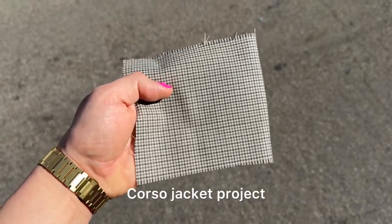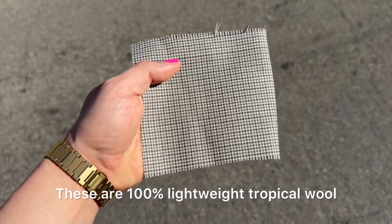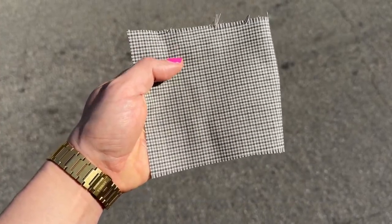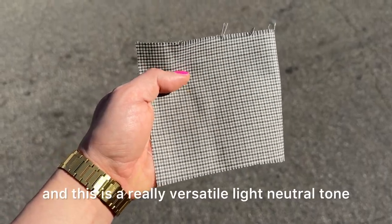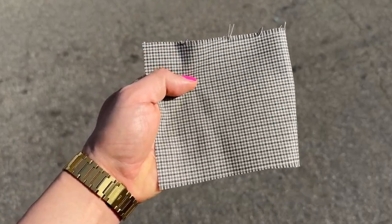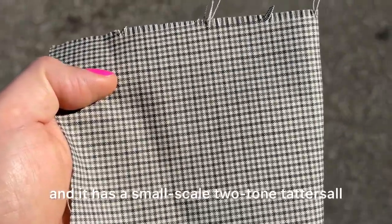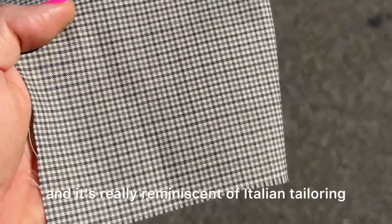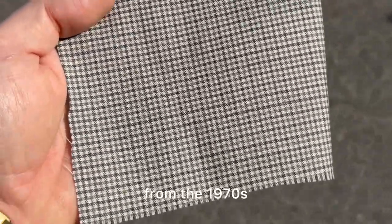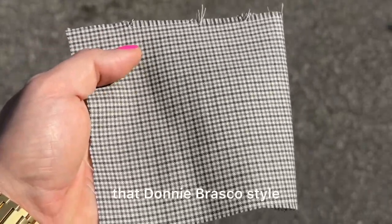We have five great fabric options for our Corso jacket project. These are 100% lightweight tropical wool, woven in Italy. This first fabric is a soft gray micro check — a really versatile light neutral tone. The ground is off-white with a small-scale two-tone tattersall of Oxford gray and taupe. It has a great old-school vibe, really reminiscent of Italian tailoring from the 1970s — a modern version of that Donnie Brasco style.